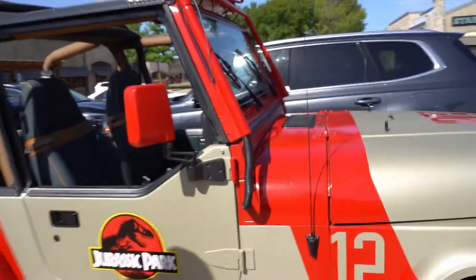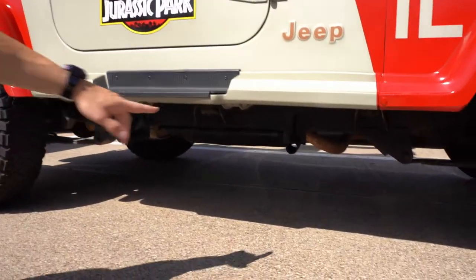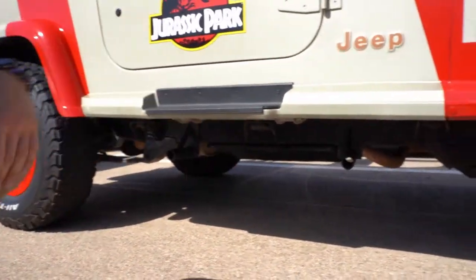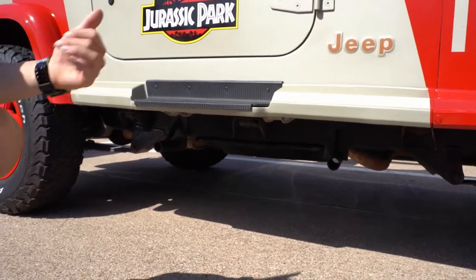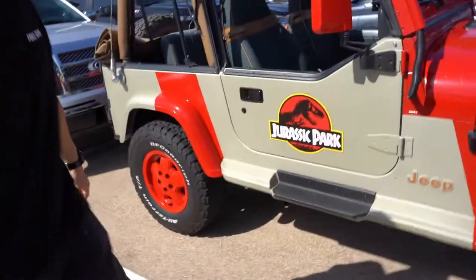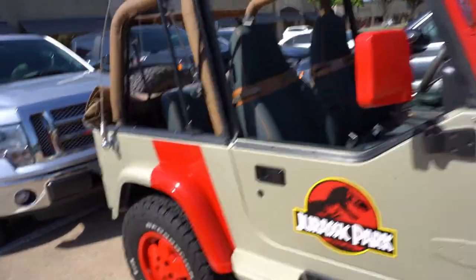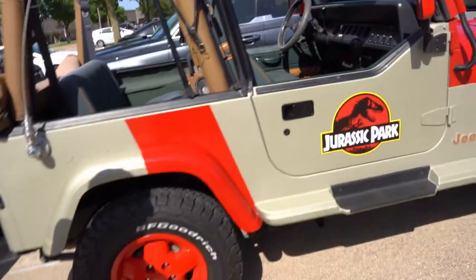Something really cool — this is the only replica that's even got the camera mounts that were used in the movie. I had those fabricated and welded to the frame, the same as the ones you would have seen in the movie. I went down to Florida and saw the screen-used Jeep and got the measurements off of them. Literally no purpose other than being as accurate as possible — they're completely useless, nobody will notice them — but it was on the movie, so it's got to be on the replica.